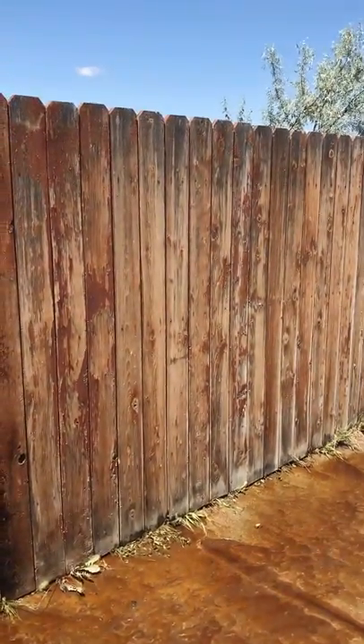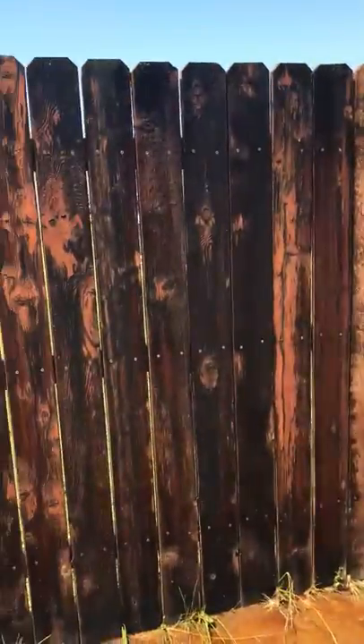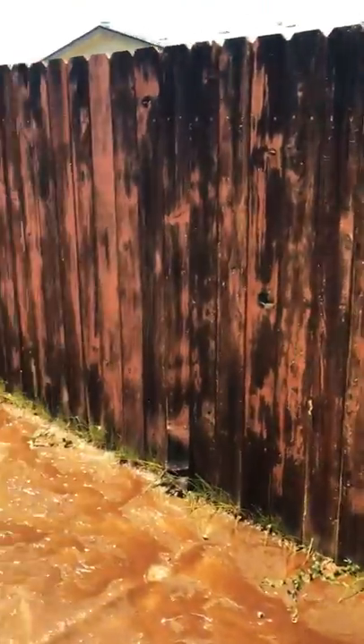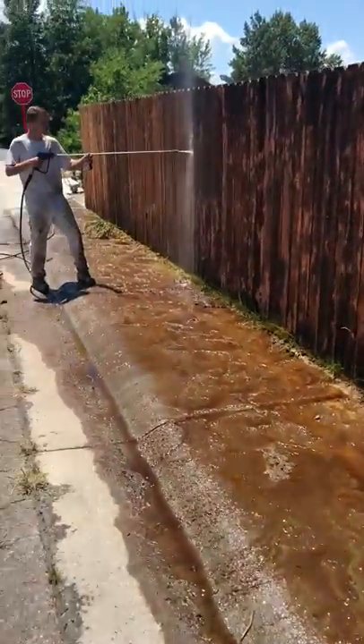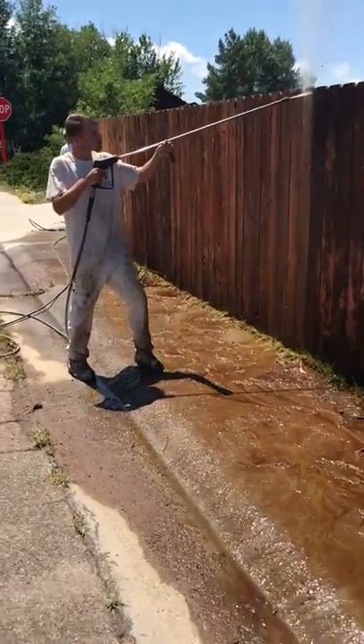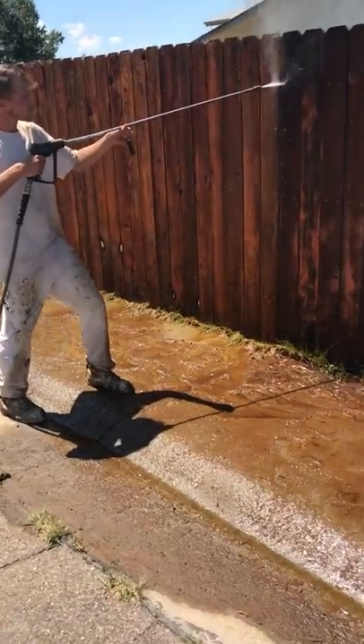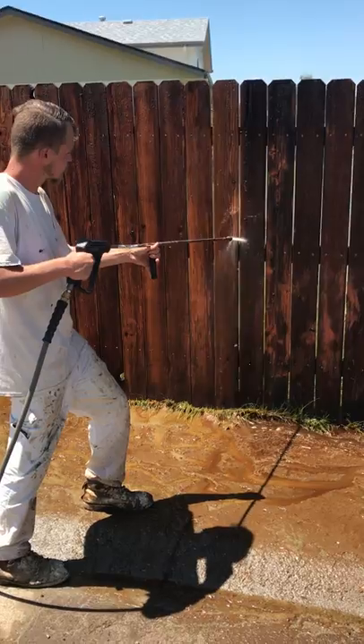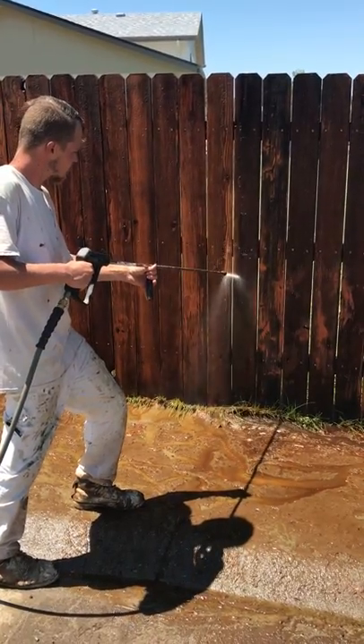There's the fence as it's all dry with old stain peeling. We put the stripper on there and the neutralizer. And as you come over here with me, you'll see Dylan over here pressure washing. It actually takes off all of the old stain. So once we do that, as you can see, that's really taking it off good.